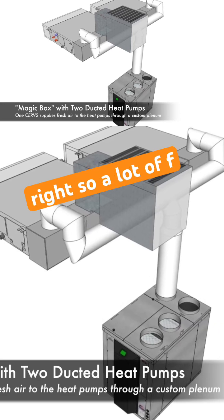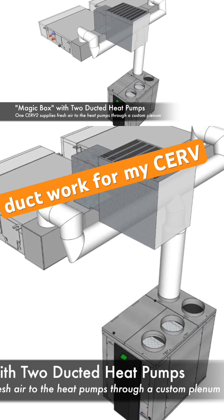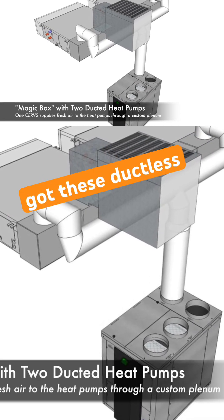So that's a pretty unique setup. A lot of folks have ductwork for their ERV and they've got these ductless systems.